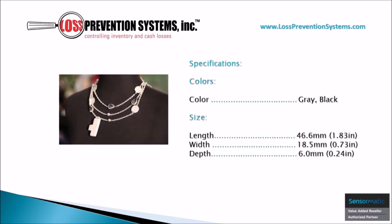This tag is available in two distinct colors, gray and black, and comes in at a length of just 1.83 inches, a width of 0.73 inches, and a depth of 0.24 inches.